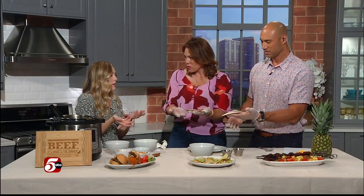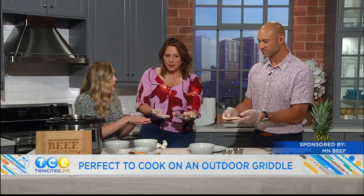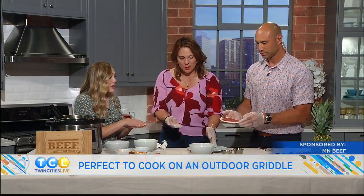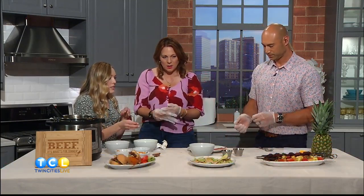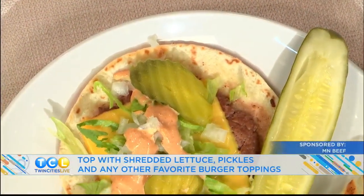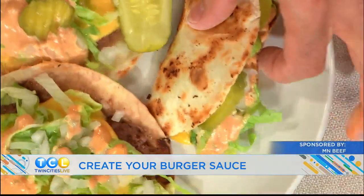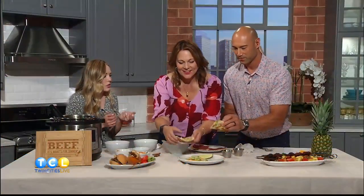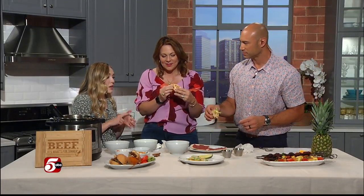Pop it on a griddle — like those Blackstone griddles that are becoming really popular. You could do something like that. Plop it on the griddle, let it cook for about two to three minutes until it's cooked through, flip it over, add your cheese, let that melt, and let the tortilla crisp up a little bit, almost like a taco. Then you just fold it and add your toppings. I did a special burger sauce with mayo, ketchup, mustard, pickle relish, and some onion and garlic powder.